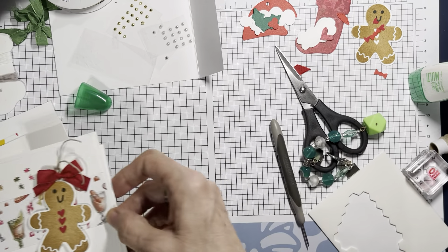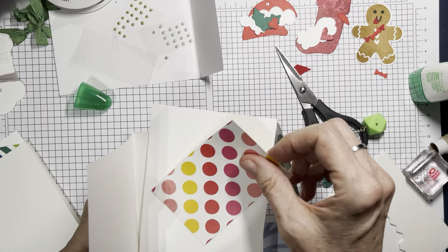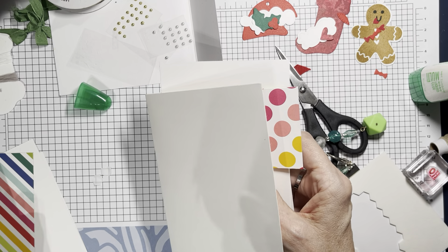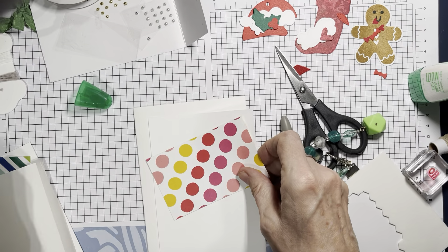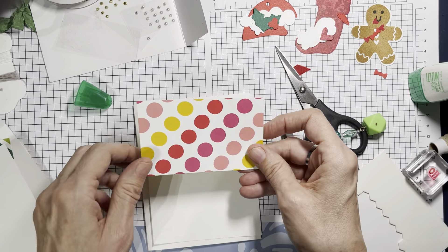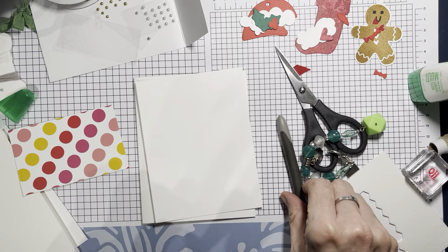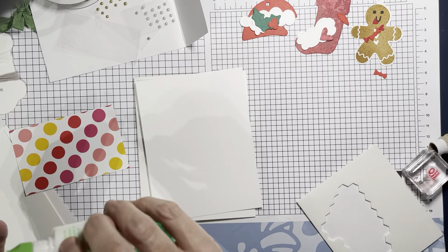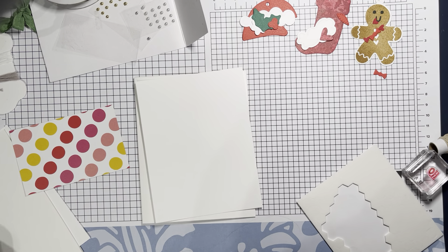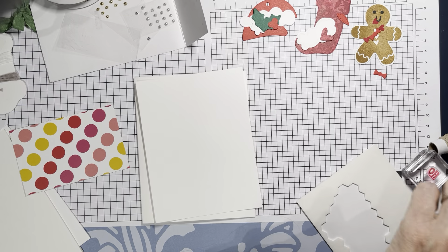Now let's do one more card. The stripes are two and a half inches, let's do that circle pattern at two and a half. Same setup — I've got my card base, my basic white, and my designer series paper cut to two and a half by four. I'll do some housecleaning and bring some different colors over for the confetti.